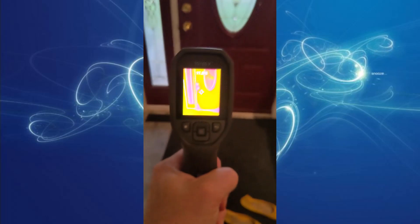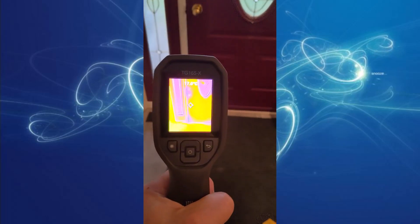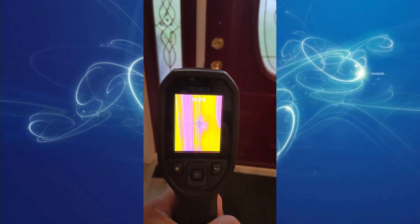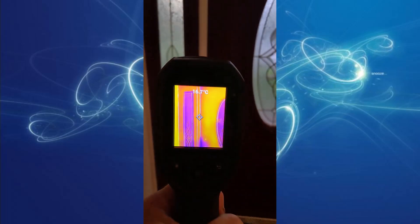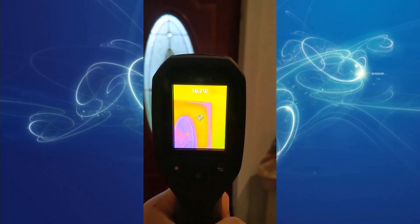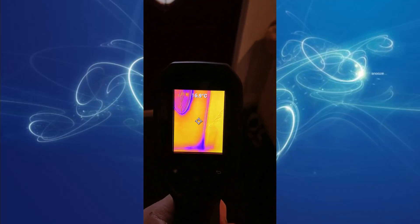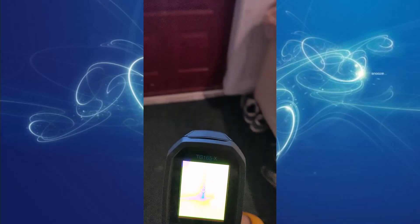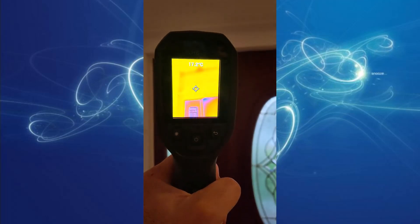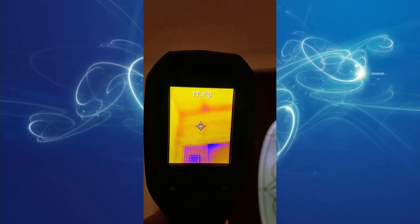Front door — notorious for energy loss because the drafts are just cool. So you can see here the outline of the door. Right in the corners, it looks like it's a little cold in that area right there. I wonder what that is — like a blob. And there's the outline as well.